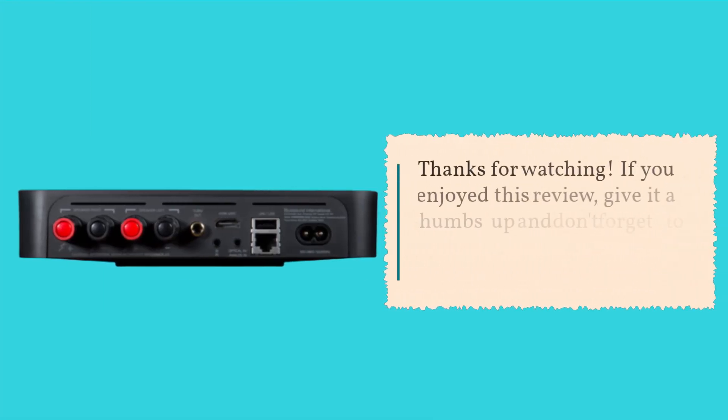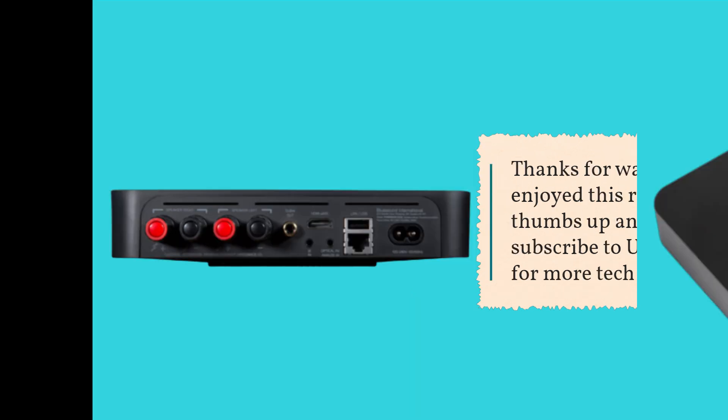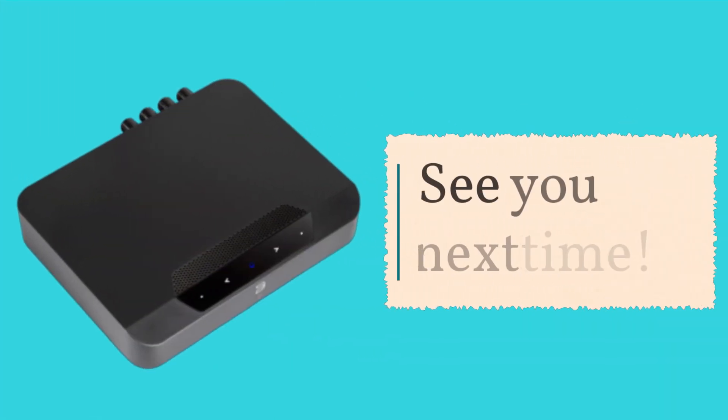Thanks for watching. If you enjoyed this review, give it a thumbs up and don't forget to subscribe to UK Pro Reviewer for more tech insights. See you next time.